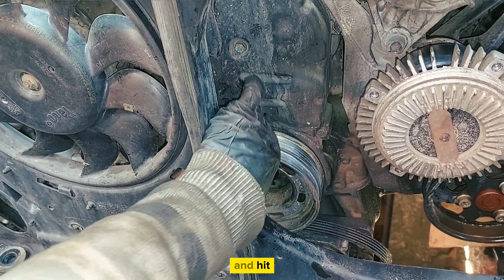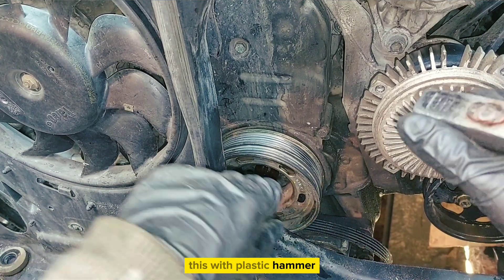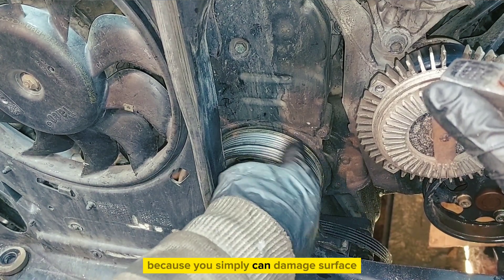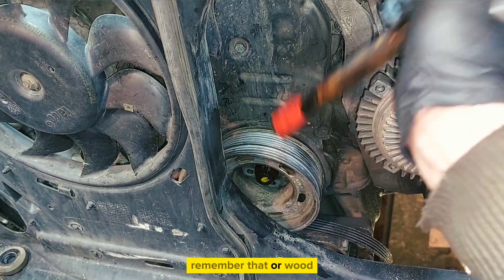Hit it just with a plastic hammer, because you can simply damage the surface. Remember that — use plastic or wood.